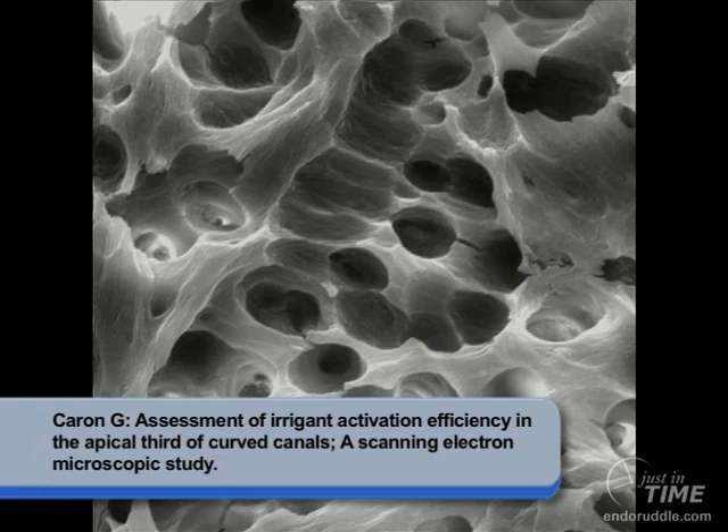If we're ever going to bond obturation materials against dentin, we must debride, remove the smear layer, and finally eliminate all the bacteria when present.